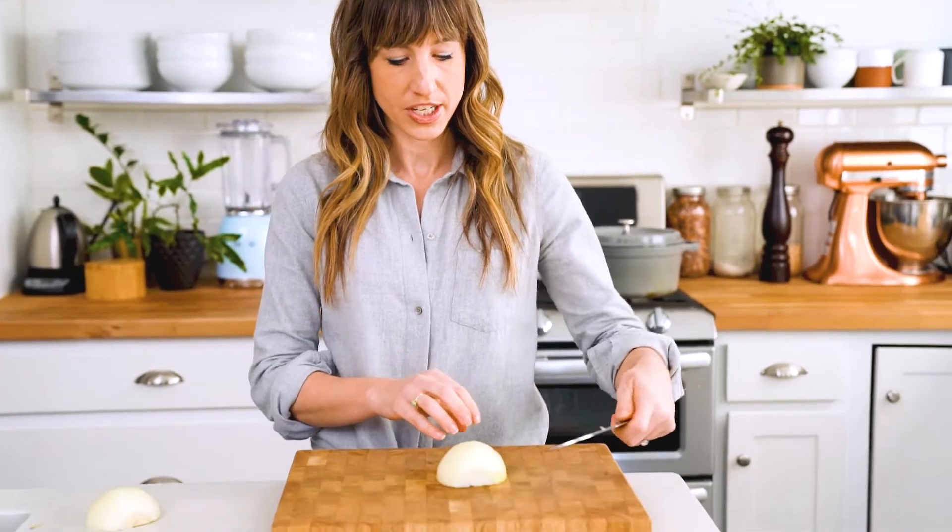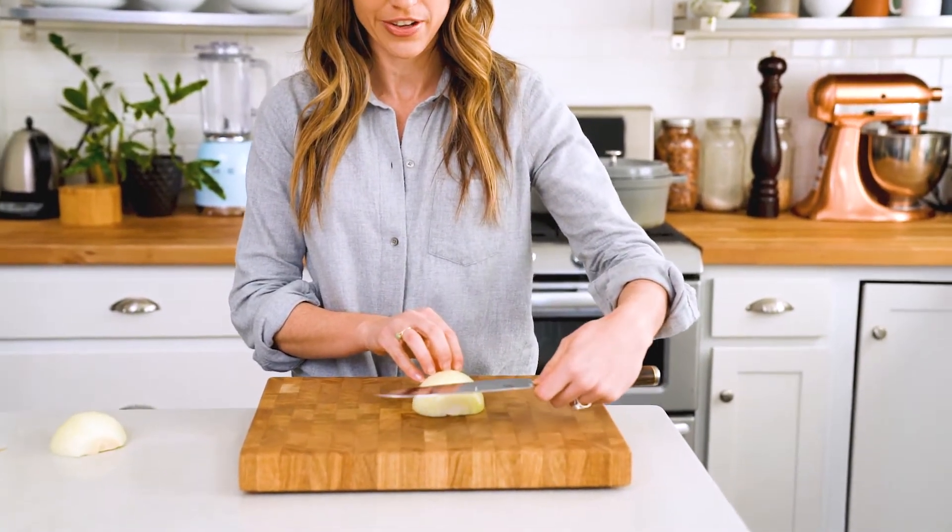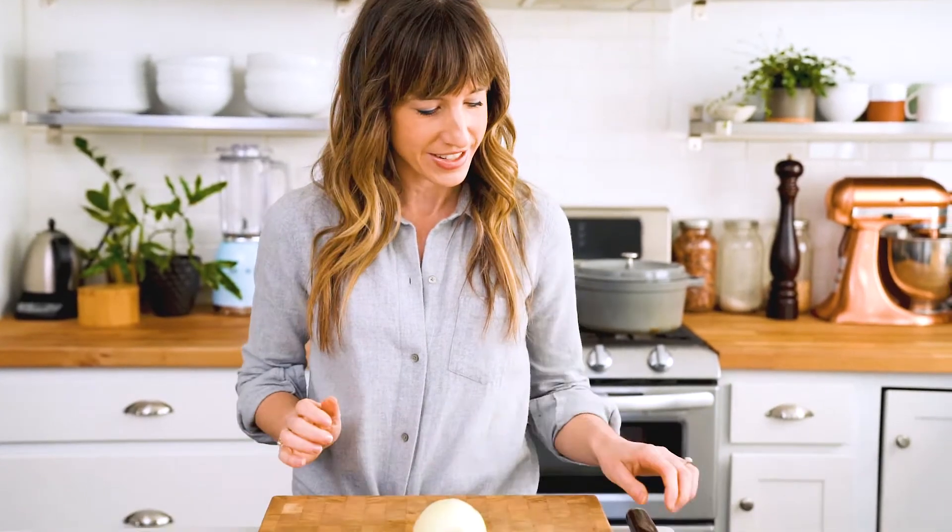Now a lot of methods for cutting an onion will require you to cut horizontally towards yourself. For our method, we think that's totally unnecessary because the onion is naturally formed into layers. So our method is a little bit easier.